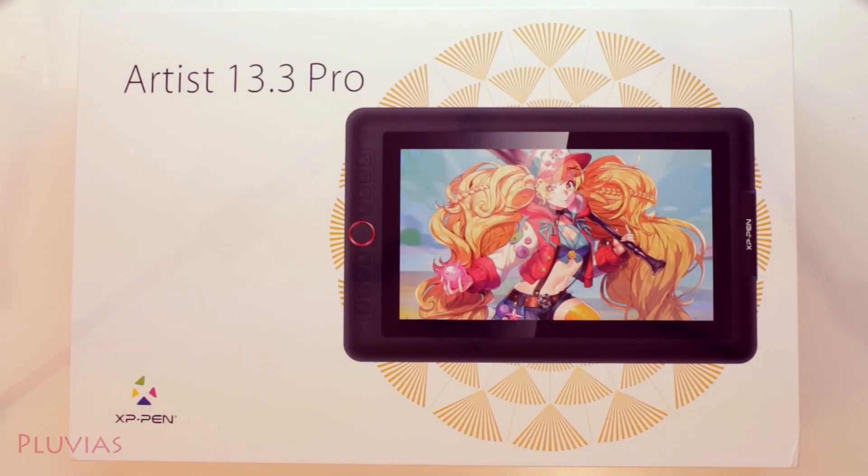Hey everyone, back with another review video. This time the review is about the Artist 13.3 Pro tablet, which the XP-Pen company has sent me. The tablet comes with a screen and it's the first time for me to try such a type, so I'll be telling you about my experience in detail while sharing my honest opinion about it.